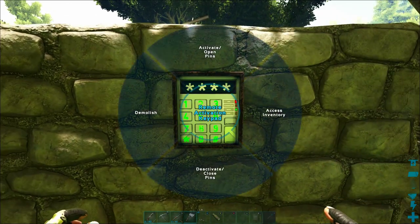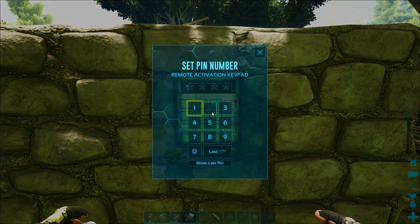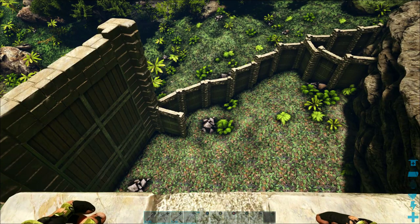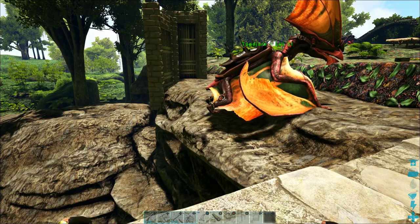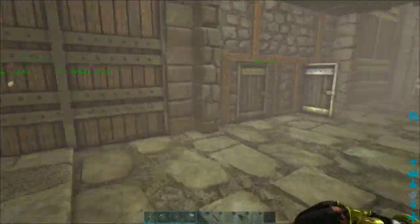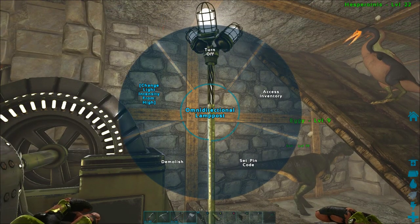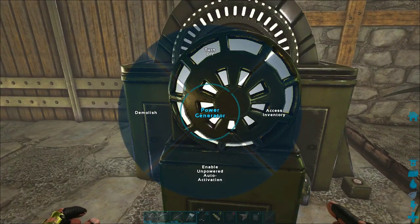This is going to be a very helpful episode. We're going to show you how to set up multiple different doors on different frequencies so you can close and activate separate sections of your dinosaur taming pen. We'll also show you some cool things you can do with the remote activation keypad, like setting up all of your lights so you can turn them on and off, or set up separate colors and mood lighting with just a couple of clicks.